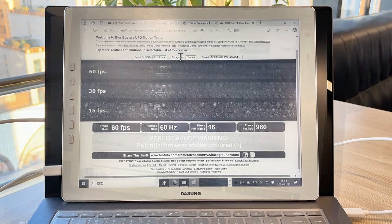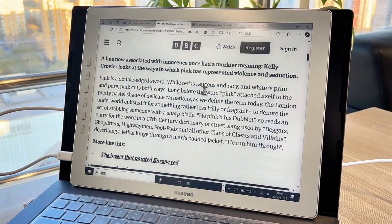That 40 hertz refresh rate is just mind-blowing. Alright, that's all for today's share. I might drop some more in-depth thoughts later on, so stay tuned for that.